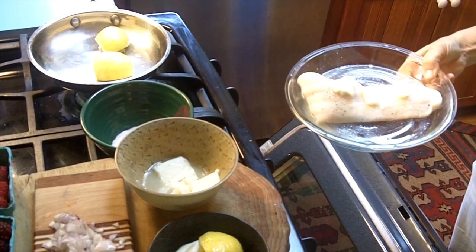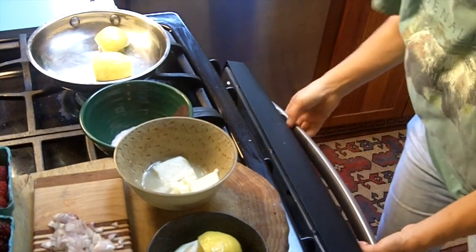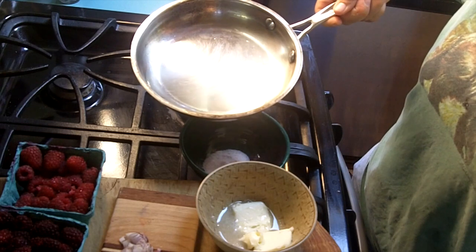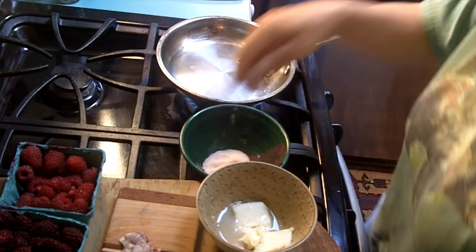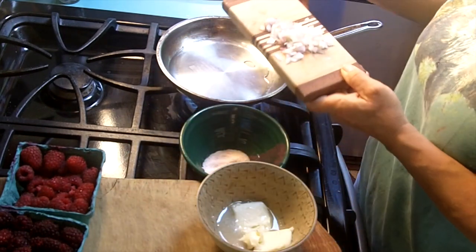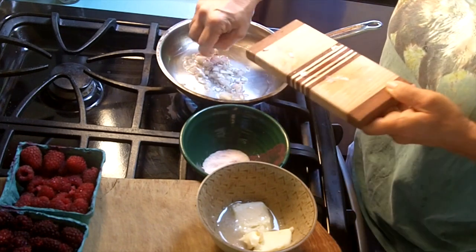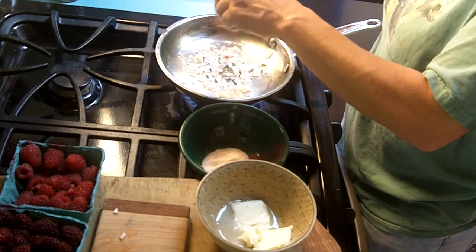I preheated the oven to 350 degrees. I'm going to put the Ling Cod right in there for maybe about 12 minutes, and while that's cooking we're going to prepare the sauce. You could use some wine in the bottom of this pan but water works alright. I'm going to take some diced shallots that I've chopped and start simmering them down in the water, along with some fresh thyme.